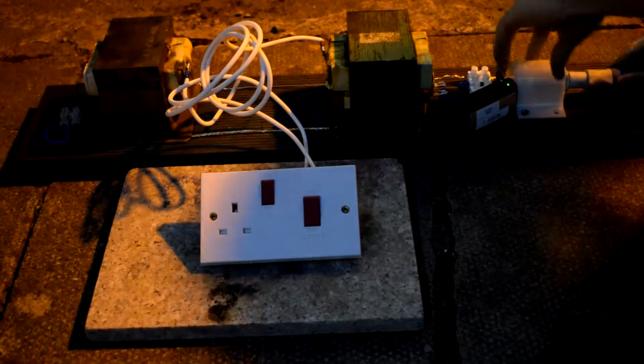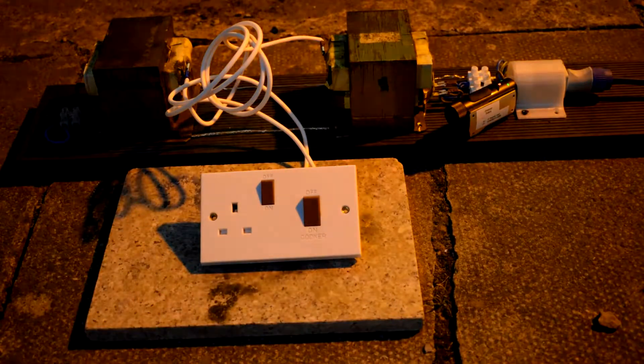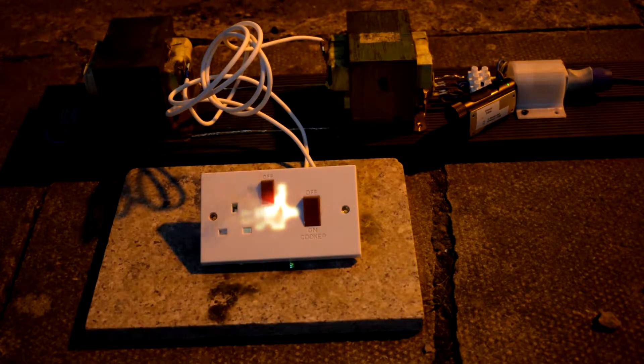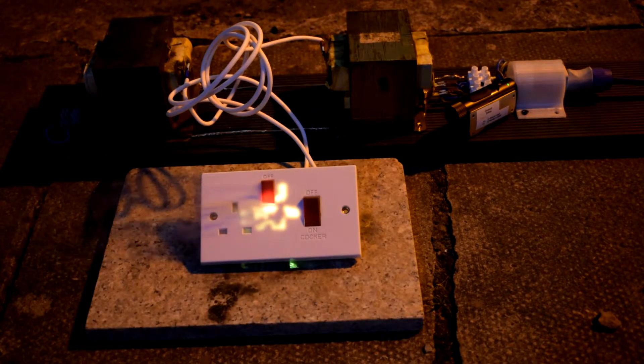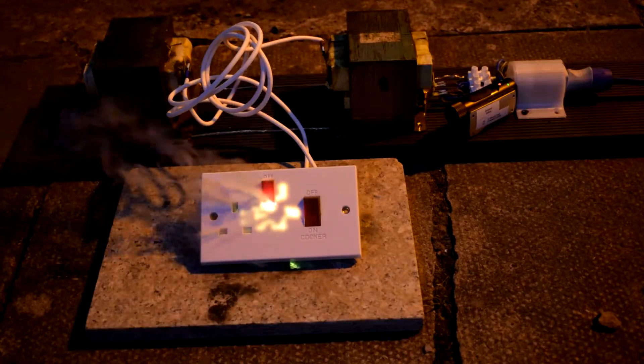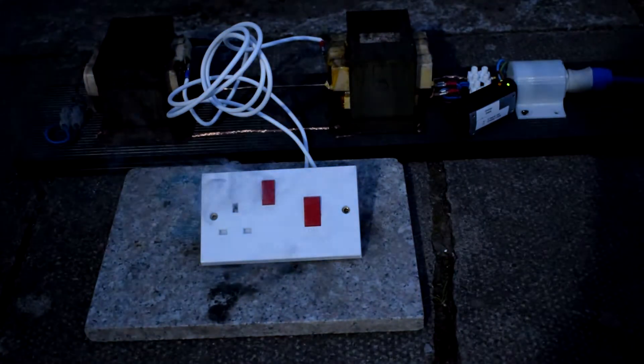Ready to go — the rig is primed. As AVE says, contact. And we tripped the circuit breaker.